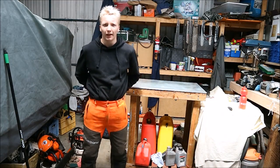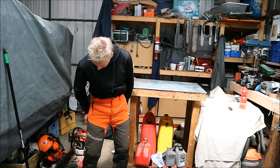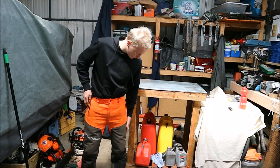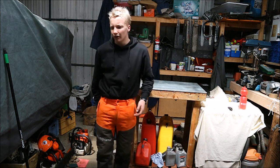Hi guys, welcome to Two-Strike Running Repairs. Today I'm going to be doing a review of the Husqvarna chainsaw pants, the classic pants. I'm not sure if these are going to be the same everywhere in the world, but these are the ones — the Australian version.